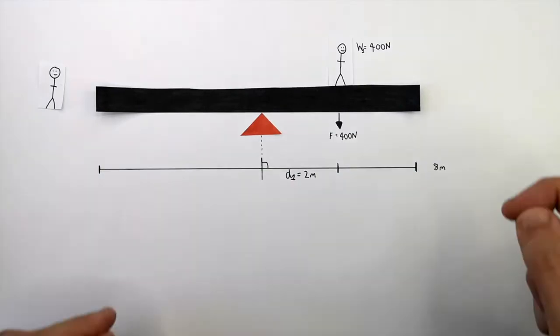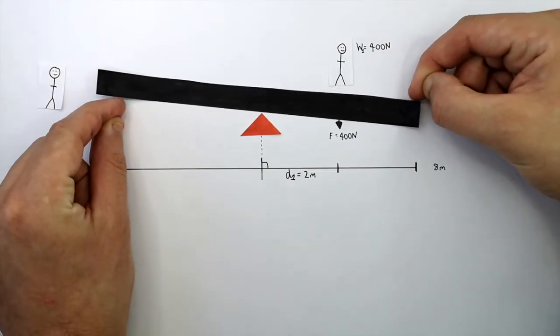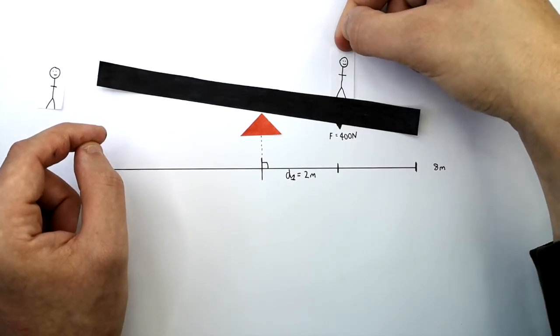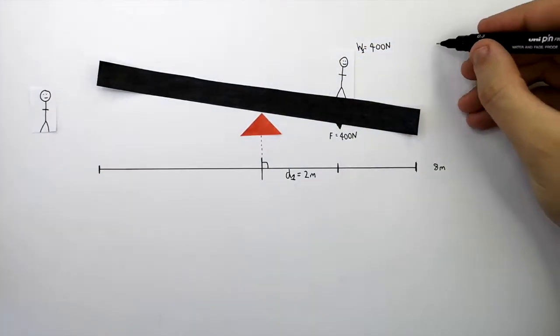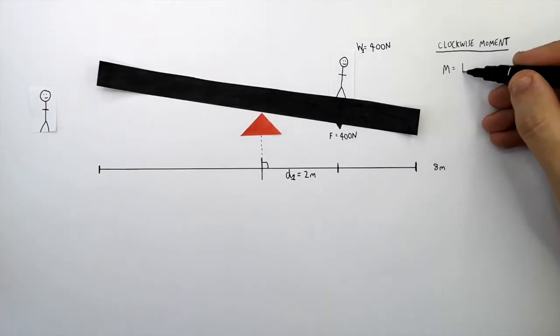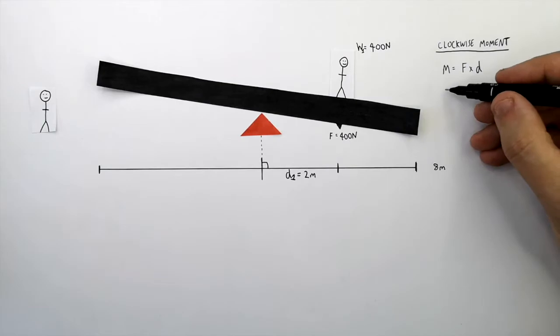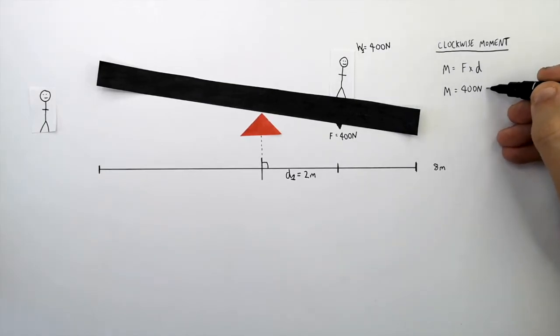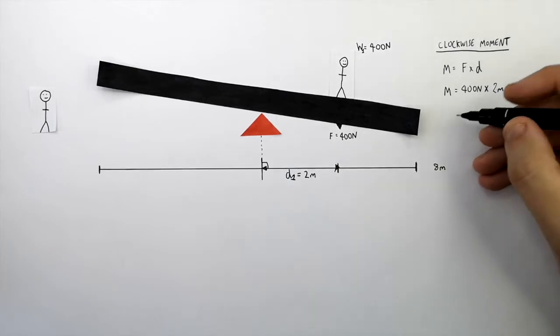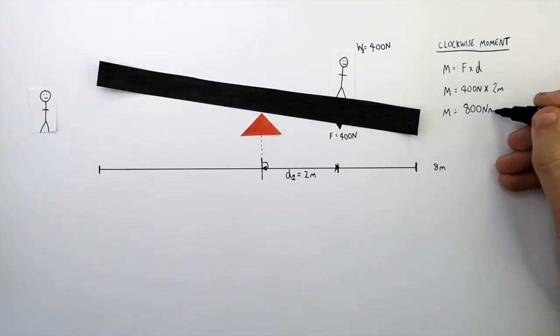There is now a clockwise turning effect due to the force acting downwards, 2 metres away from the pivot. This is the moment. So to calculate the clockwise moment, use the equation M equals F times D. So M equals 400 newtons times 2 metres. The clockwise moment equals 800 newton metres.